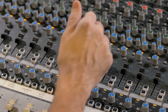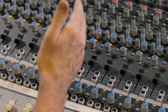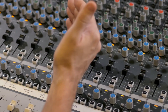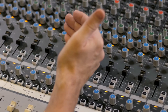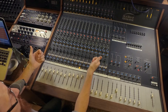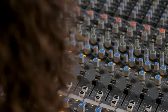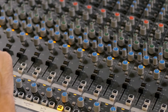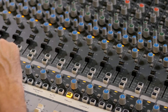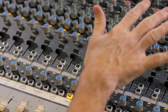We've got no EQ in at all right now. The EQ on this board is set up so that it's switchable in or out in two sections. You've got your high and low shelves, and those two frequencies are switchable between 10k and 18k. The low shelf is switchable between 50 Hz and 100 Hz. So we got nothing in at the moment.